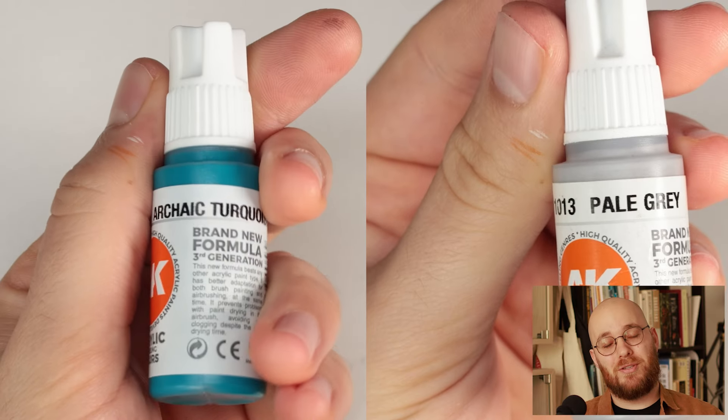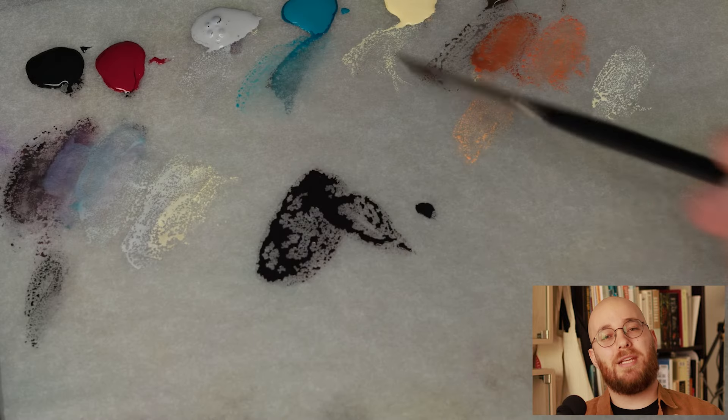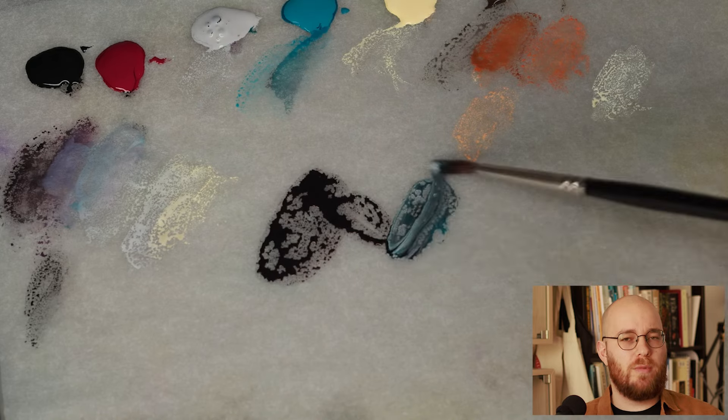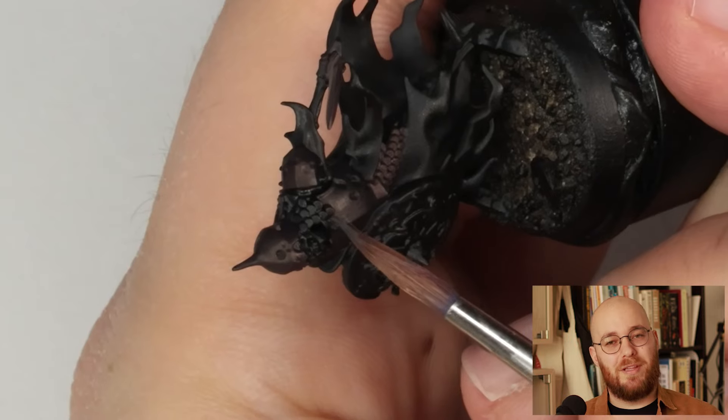I'll then mix a bit of archaic turquoise and pale gray in order to brighten these tones a bit. This will create a dark, cool gray. As you can see, I'm not adding too much of the pale gray just yet — it's way too bright for this early part of the layering process.